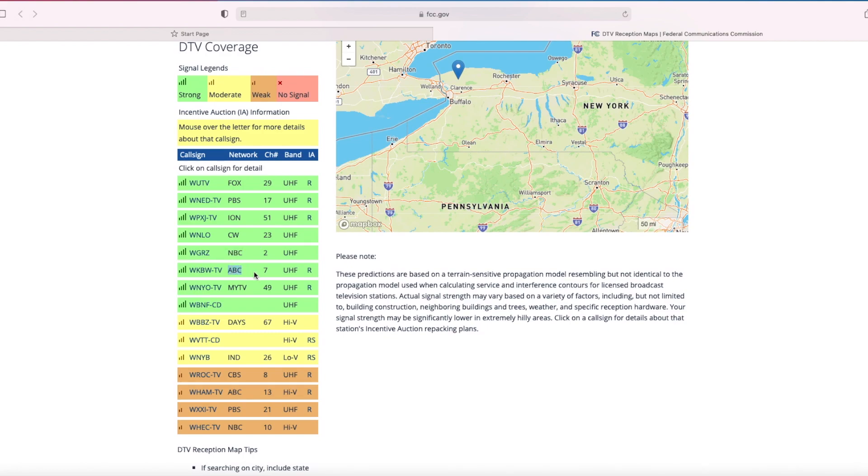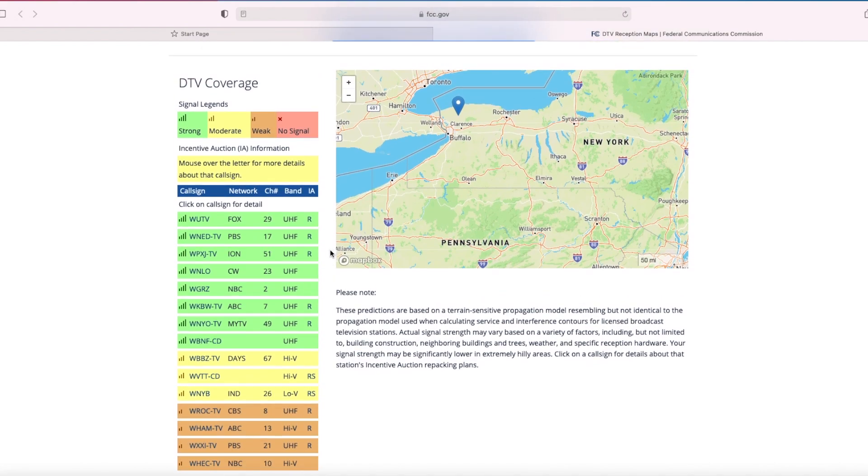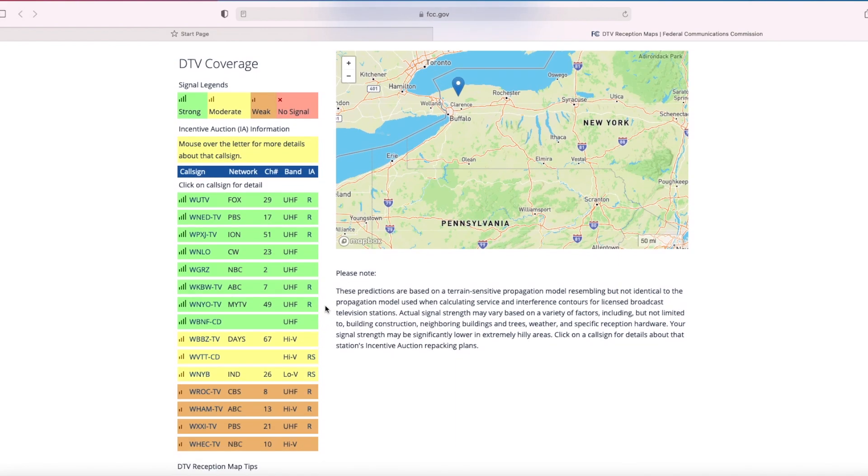Find the signal level using the legend at the top. Once you have located the stations you would like to receive along with their signal level, look at where it says 'band' and see what bands the stations are on. UHF will be picked up best with a UHF antenna, High VHF best with a High VHF antenna, and Low VHF best with a Low VHF antenna.